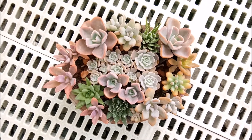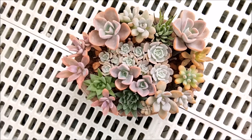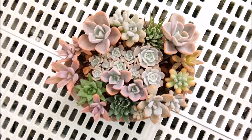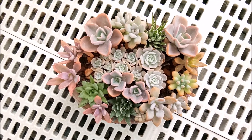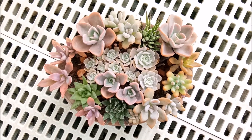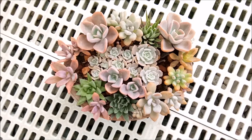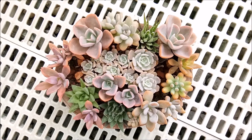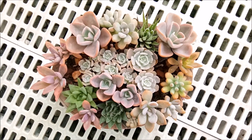Here is another update of an arrangement I made. I posted this on social media and a lot of people liked it — how big it has grown and how beautiful they are, all tightly packed together. I'll show you how it looked before when I was making it, and how it looks now. It's very very beautiful!